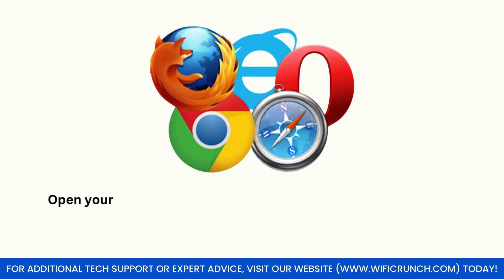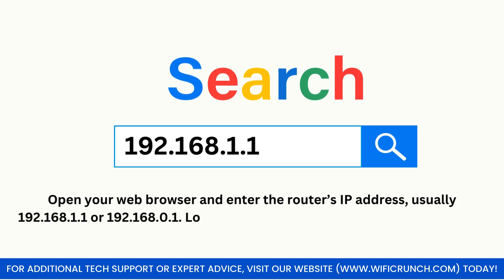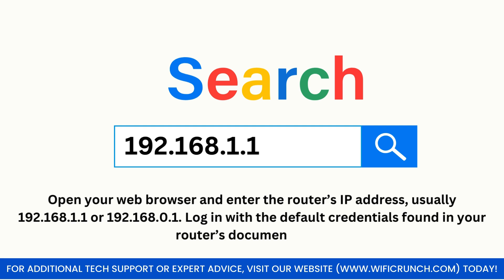Open your web browser and enter the router's IP address, usually 192.168.1.1 or 192.168.0.1. Log in with the default credentials found in your router's documentation.